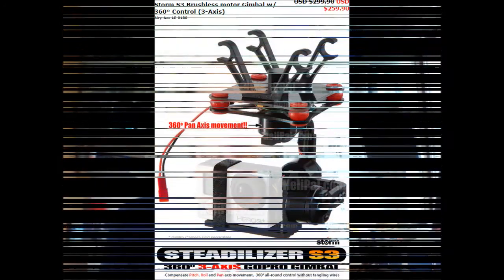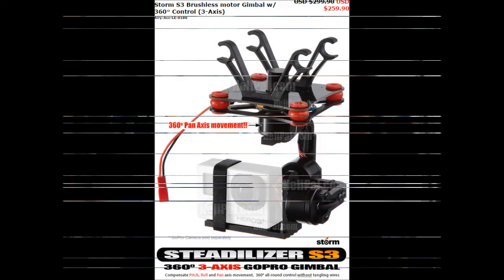I was looking at the new gimbal, the Storm S3 from Helipal. The reason I got interested in that is because of the price and the fact that no one else actually had any video on it on YouTube. So how good is this gimbal? I don't know — I only saw the commercial from Helipal itself and it looked fairly good.